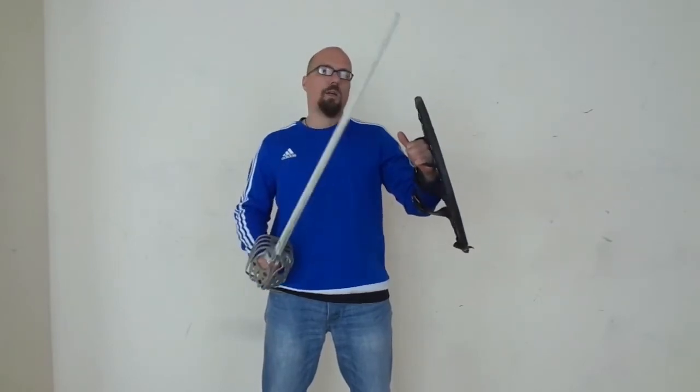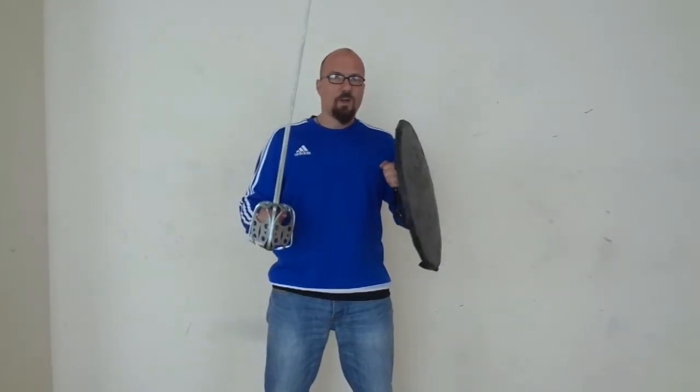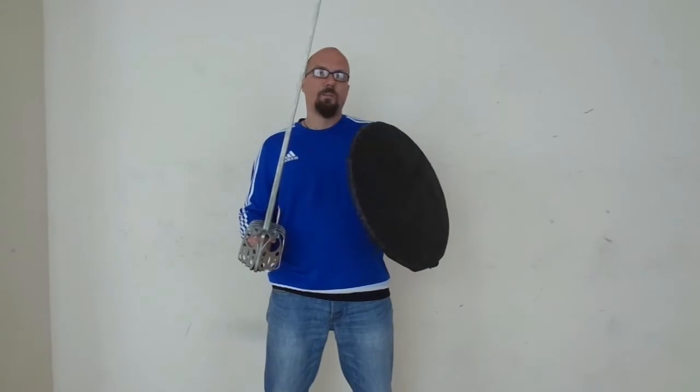With a single broadsword, every time I can grab the weapon hand of my opponent, control him and use my sword or my basket hilt to finish him. With the Tach, enclosing and commanding techniques are even more important than with a single sword, because it's a much more aggressive and offensive style, while the single broadsword is pretty much a defensive style. We use the flat and the edge of the Tach to control both the sword and the shield of our opponent when we are close enough.